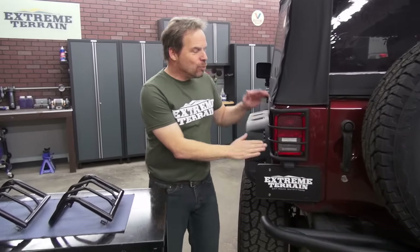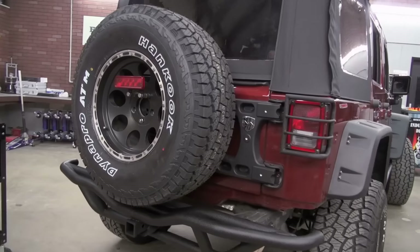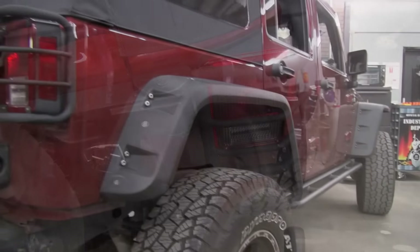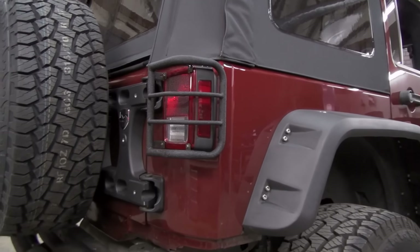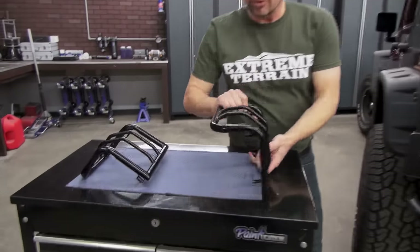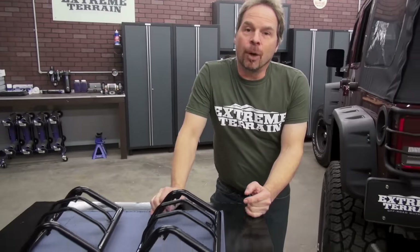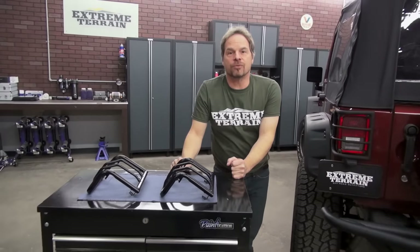Having said all of that, I would not have these tail light guards on a rig that I wheel aggressively. But for a dual-purpose rig, I like them. I like the powder coat finish — it matches several of the other accent pieces, the bumpers, and the rock rails that we've got on this rig, so it ties in a theme. If wrinkled black powder coat is not your thing, they also come with a smooth, glossy black powder coat, and the option of a polished stainless is always at your fingertips.